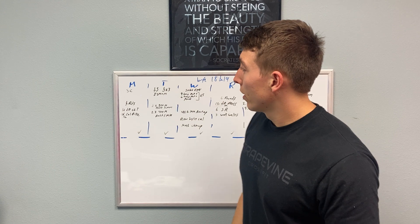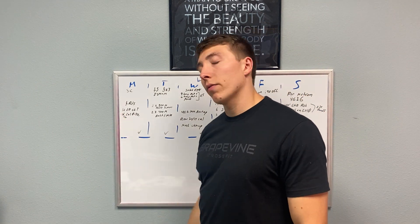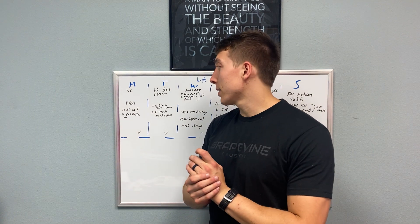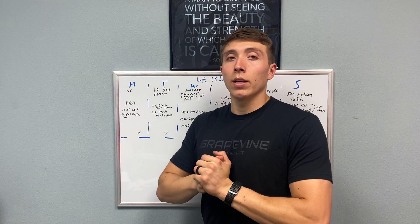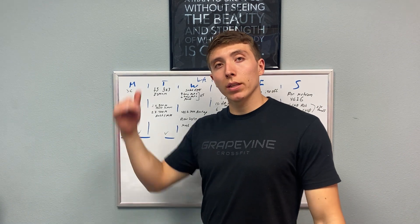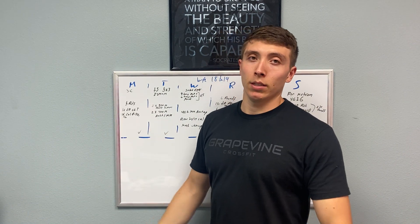On Monday, we're going to do a little bit of shoulder care, then we'll go to a classic five-rounder. We're going to do 16 single dumbbell clean and jerks into 16 cals on the assault bike. Quick standard CrossFit workout — a little pulling, a little pushing, hop on the bike, do a little bit of the same.